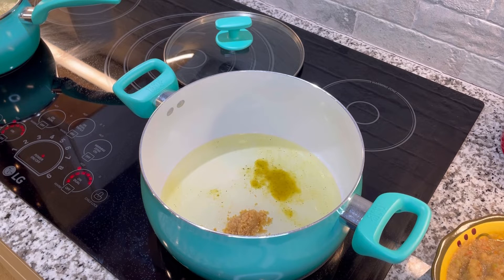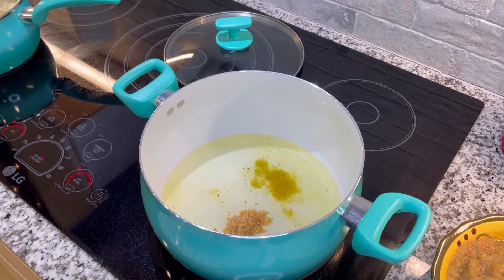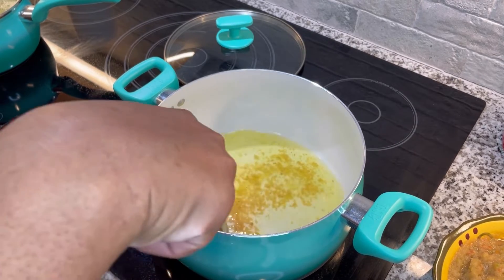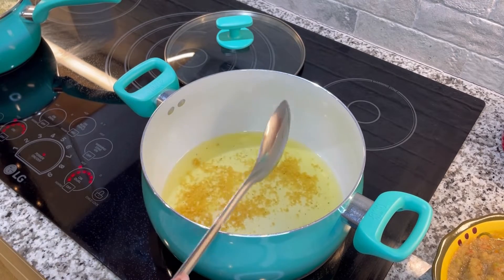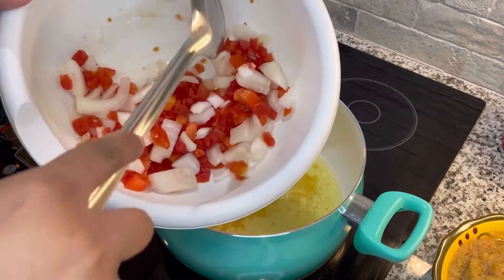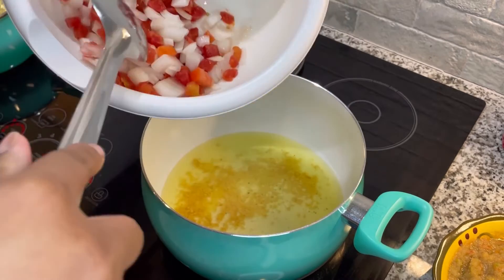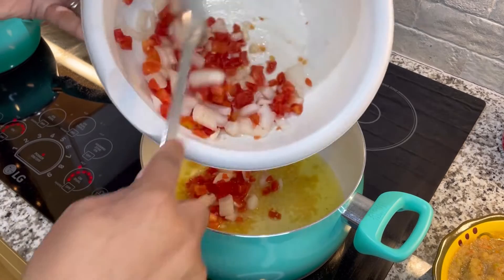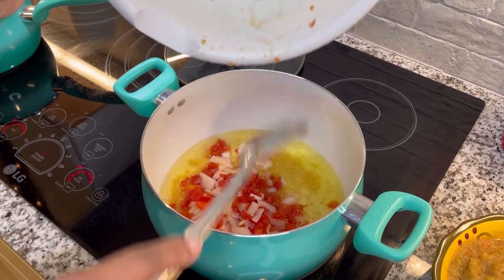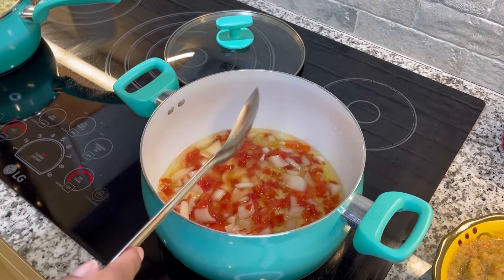In a moment the seasoning is going to start to fry and sizzle — that's when I know to start adding in the rest of my ingredients. Now it's starting to sizzle, so I'm going to go ahead and add in these onions and tomatoes. I put them in the fridge earlier when we had to run to the store, but they're perfectly fine — they're all going to cook down together. This is going to cook for about 10 minutes or until the onions become a little more translucent.